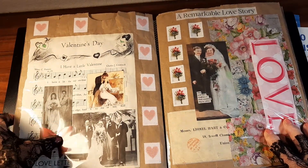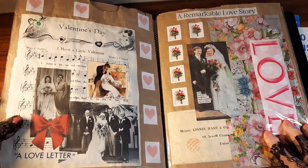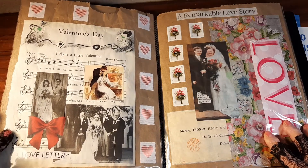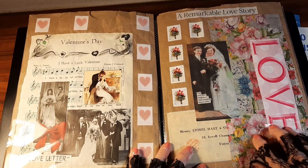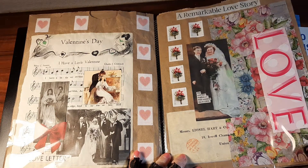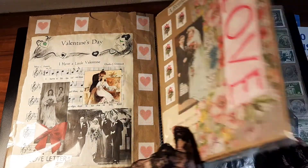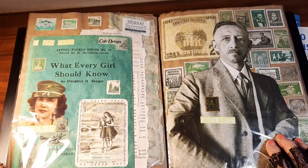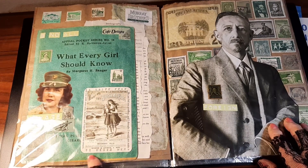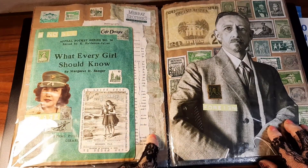Valentine's Day — these are current stamps you can get them now. Music sheet and some lovers. And here's another remarkable love story — they were married forever. This is a paper napkin from Tuesday Morning. And this was a book cover that was in a magazine, so I cut that out and decorated it. Here's some of that leftover tissue from the previous page — just some odds and ends.